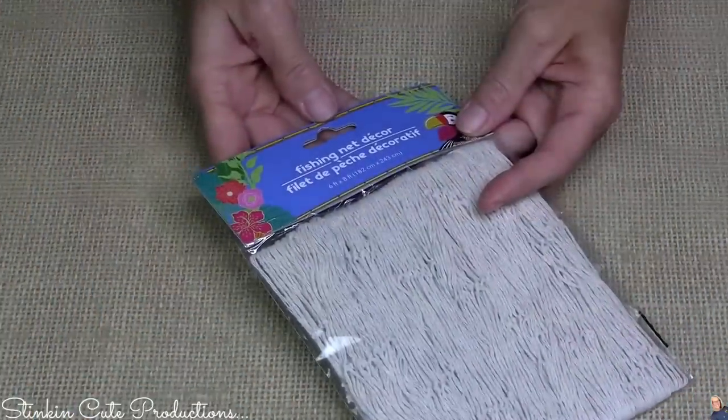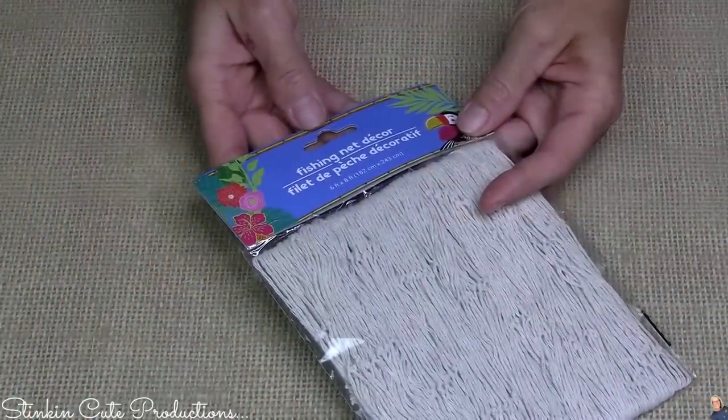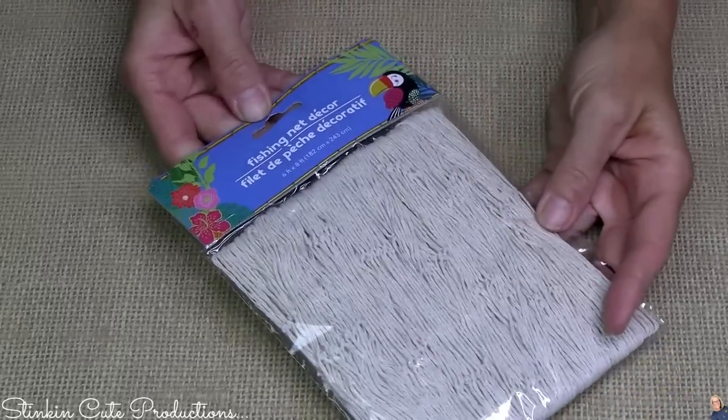You might want to pick up one of these fishing nets because it'd be fun to drape it over your tiered tray before you add all your fun DIYs to it.